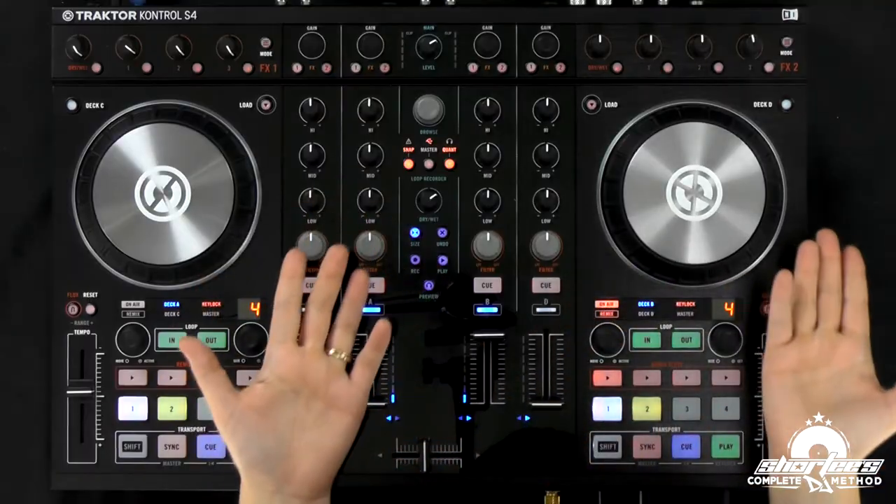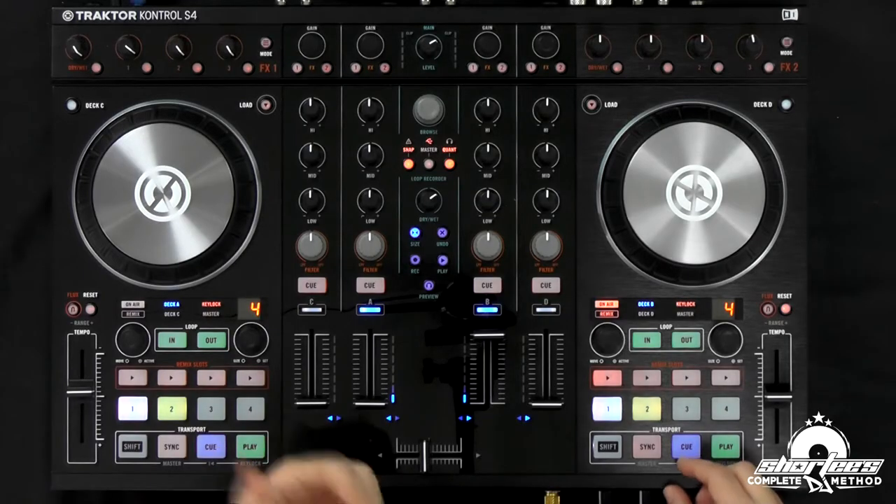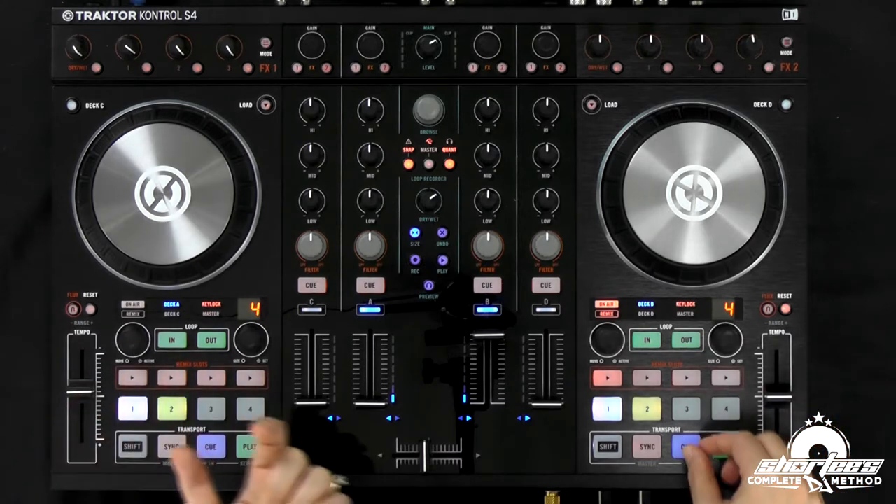So you have the jog wheel, which I'm going to show you — I'm going to finish with that — and that's really the coolest because you guys actually get to scratch. But there are some easier ways, which is just using the buttons. The first way is the cue feature, which I sort of previewed in a previous lesson. All that is, is setting that temporary cue point.